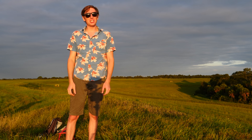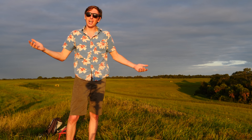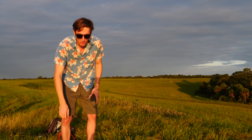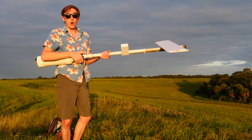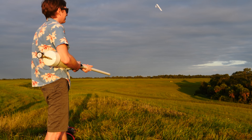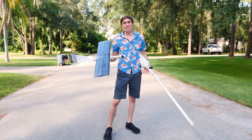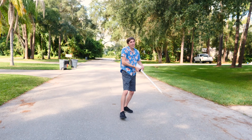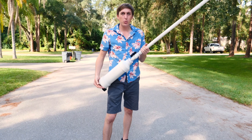Hey guys, it's Scientist here. As much as I like making things like rocket-powered knives and giant mousetraps, I really enjoy making things that other people can make. So let me introduce you to the potato cannon powered airplane. Check it out. I've been wanting to make this video for a while, but the problem is I have no idea how to make a good plane — but I can make a pretty sweet air cannon.